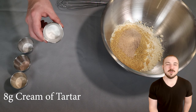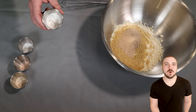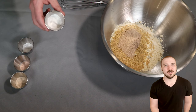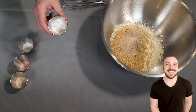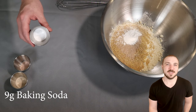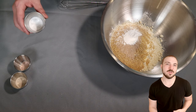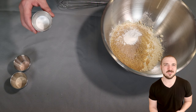Next up we have 8 grams of cream of tartar. A lot of people asked if they can leave this out — it is a dry acid and it's going to be one of the things activating our baking soda. You cannot leave it out, and I don't know of a good substitute. So just use cream of tartar. Then we have 9 grams of baking soda — not baking powder, baking soda. Baking soda is a lot more powerful and potent. What we're actually doing is creating our own leavening blend with the cream of tartar, some vinegar, and the baking soda. If you just swap for baking powder, it's not going to rise.